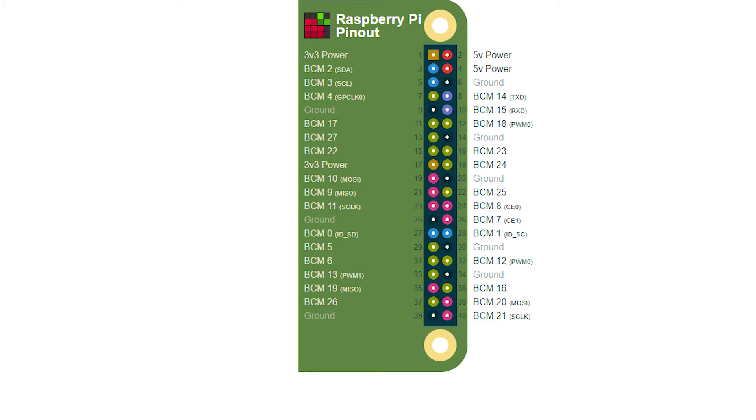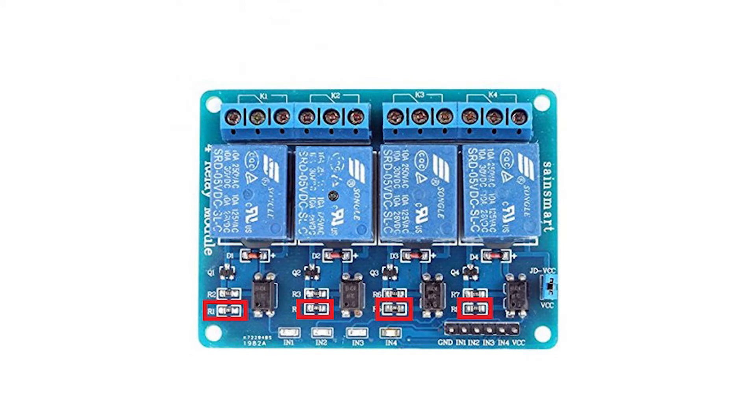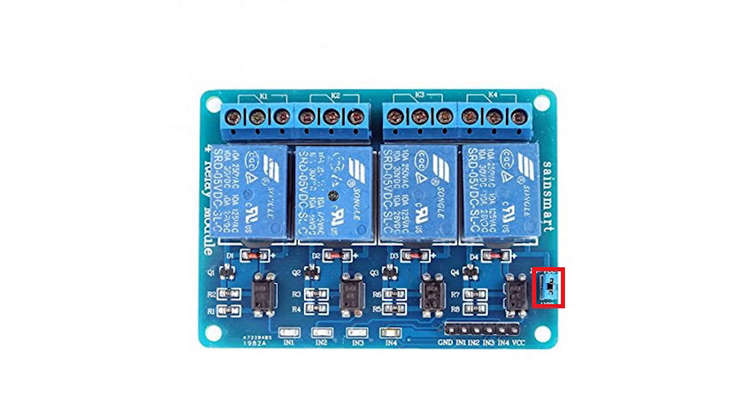Before we wire, we need to modify the relay board and set the buck converter. To modify the relay board, we need to solder a 1k ohm resistor over the SMD resistors. This will reduce the resistance from 1k ohm (1000 ohm) to 500 ohm, which is needed to make these work with the Raspberry Pi's 3.3 volt system. Also remove the jumper. Now the relay board is ready.